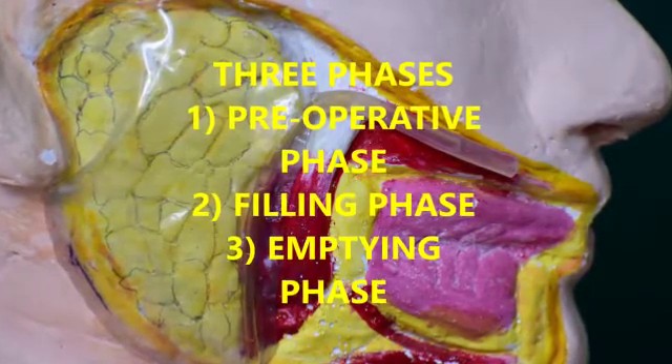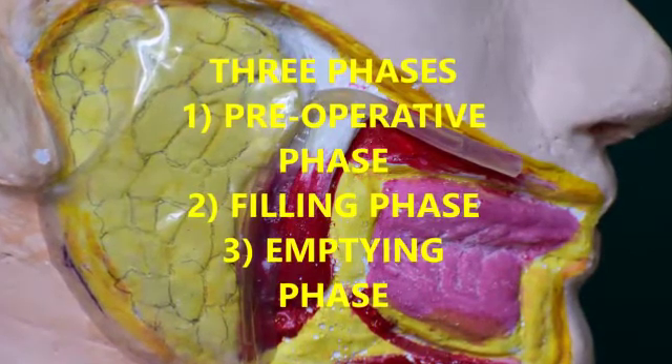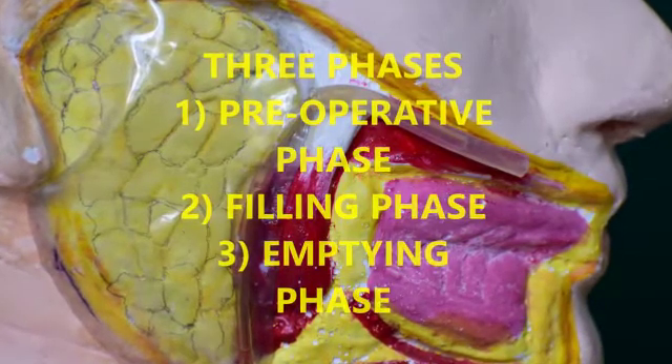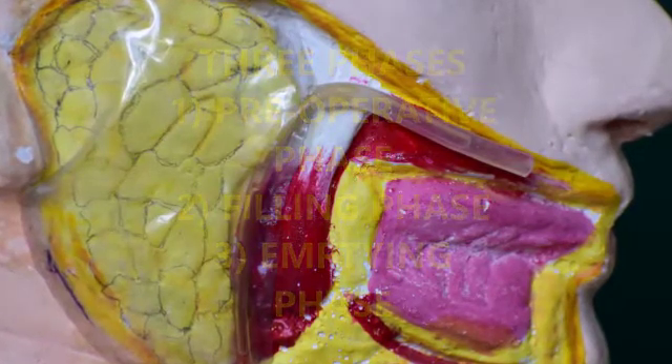Now let's take a look at the second phase called the filling phase. The relevant duct orifice needs to be found. For the parotid gland, the orifice is located at the base of the papilla in the buccal mucosa, adjacent to the first or the second molar. The calibre of the duct is 1–2 mm wide.